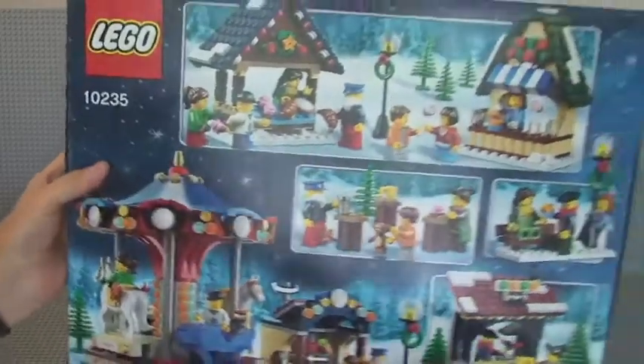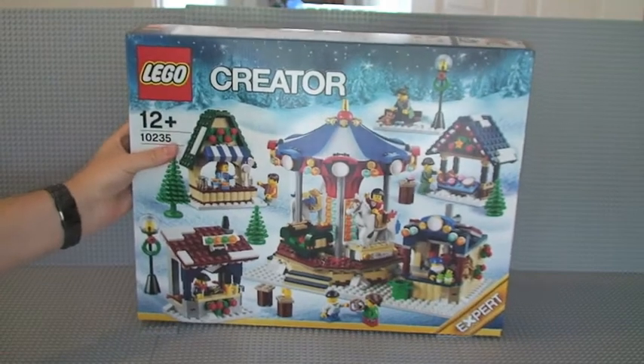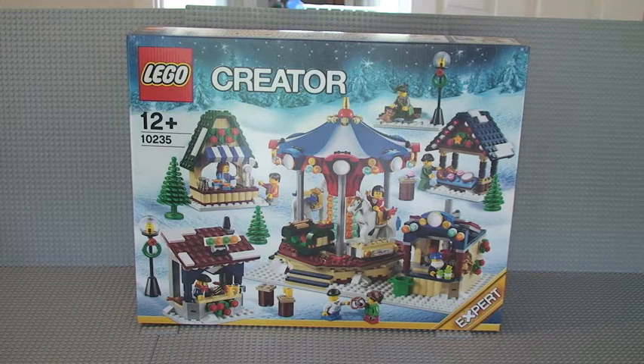This is part of the winter theme, which is an annual theme that comes out around about this time of the year. The date today is the 21st of September 2013. This is due for general release on the 1st of October, but for LEGO VIP members you have an opportunity to get it earlier — of which I am one, so I took the opportunity to get it early so that I could bring it to you guys as soon as possible. On with the unboxing itself.